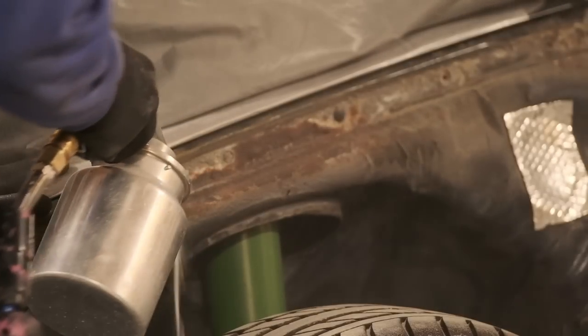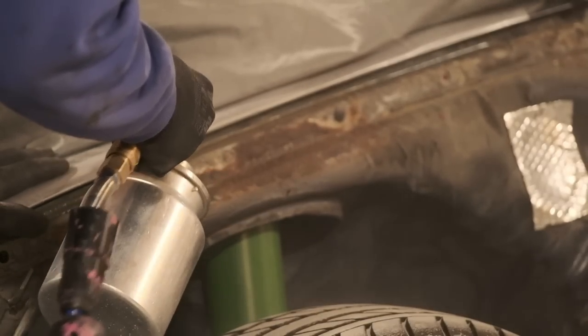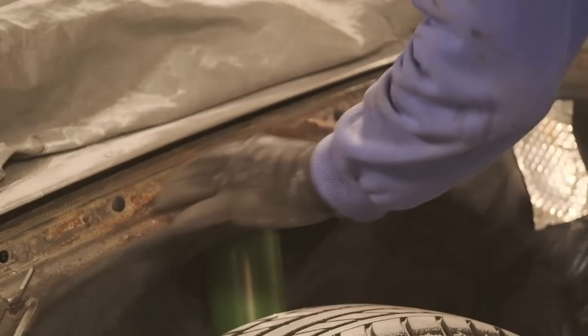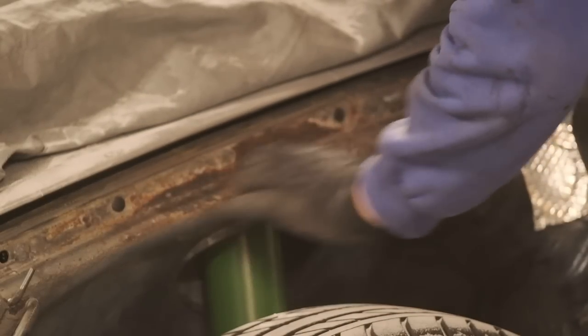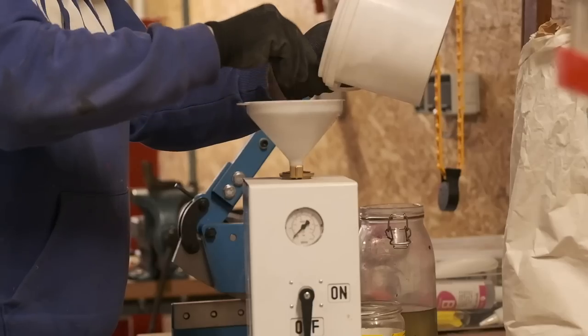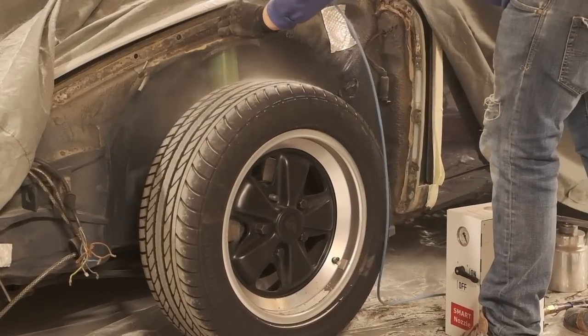If it's black, it's coming back — that's what they say. Wire wheeling left it still very black, so I thought I could sandblast it to remove the ferric oxides. The hand tool didn't prove to be efficient, so I tried the detachable blasting unit of my cabin, but all it did was turn air into a dirty workshop.